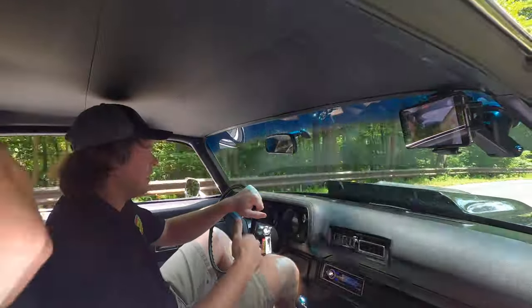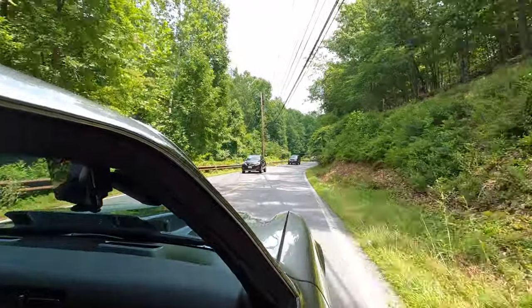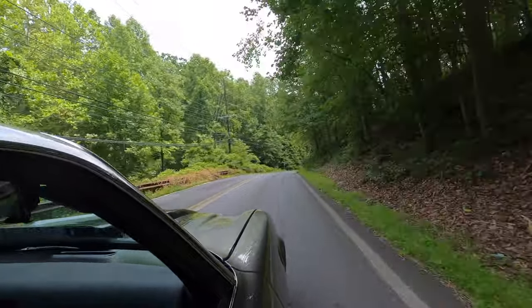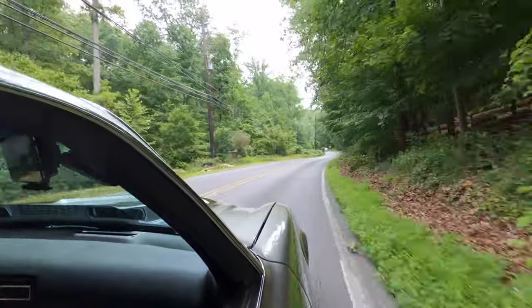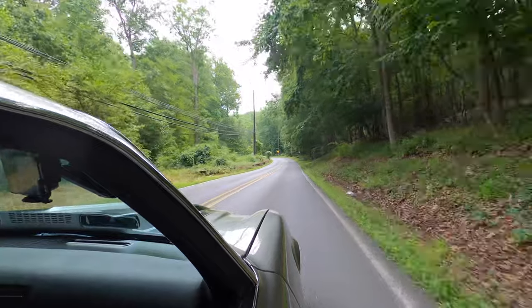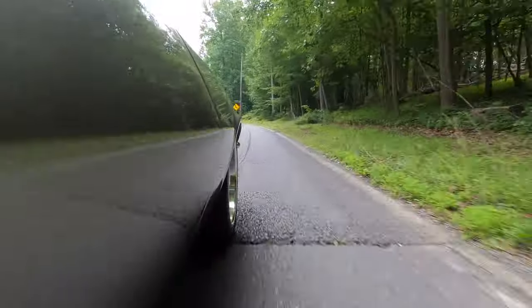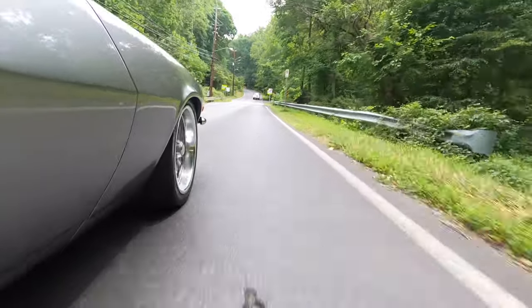While he hangs out the window to get some footage, I'm cruising in third gear at 40 miles an hour at 2,000 RPMs. Like I was saying — third gear, 2,000 RPMs, 40 miles an hour, and we're just cruising with a nice little rumble. You could use this as a daily driver; it's got all the amenities: a kick-ass stereo, very cold AC from Vintage Air. If you want a badass-looking car that no one else has and can still use as a daily driver, this is it.